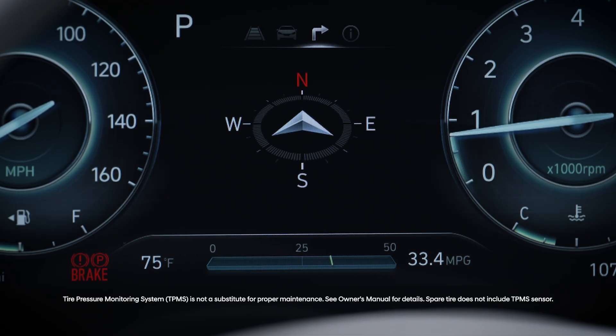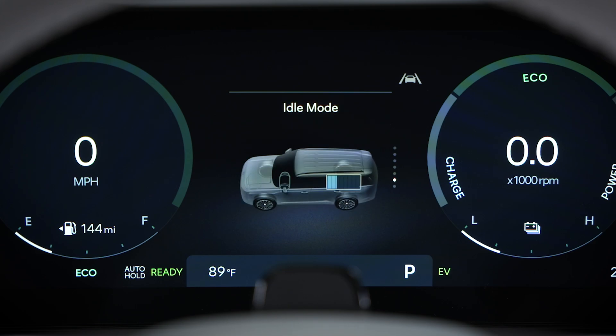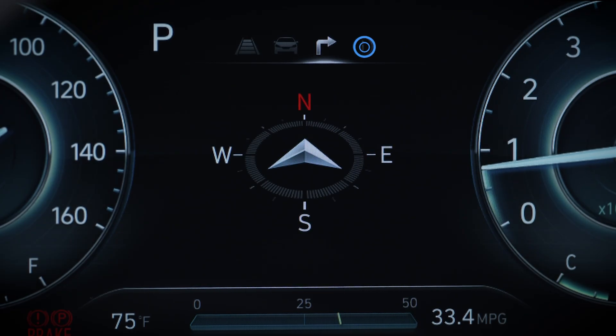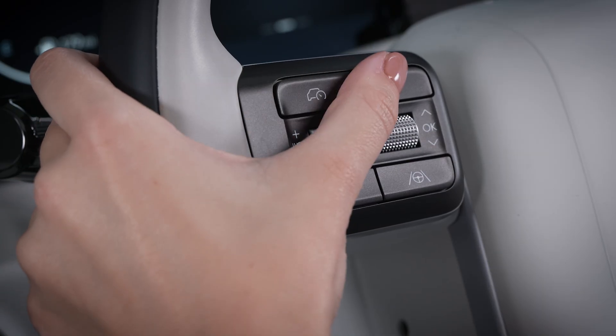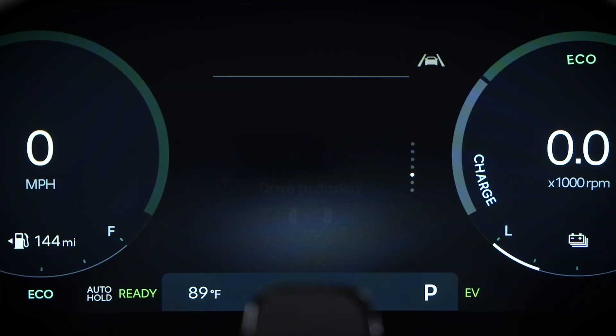Depending on your model, the screen can be found in one of two areas. On most new Hyundai models, the Tire Pressure screen can be found in the Utility screen. On older models, it will be in the Driving Assist screen. Press the Cluster Display Controls button until it reaches the correct screen, then scroll through the screens until the tire pressure is displayed.